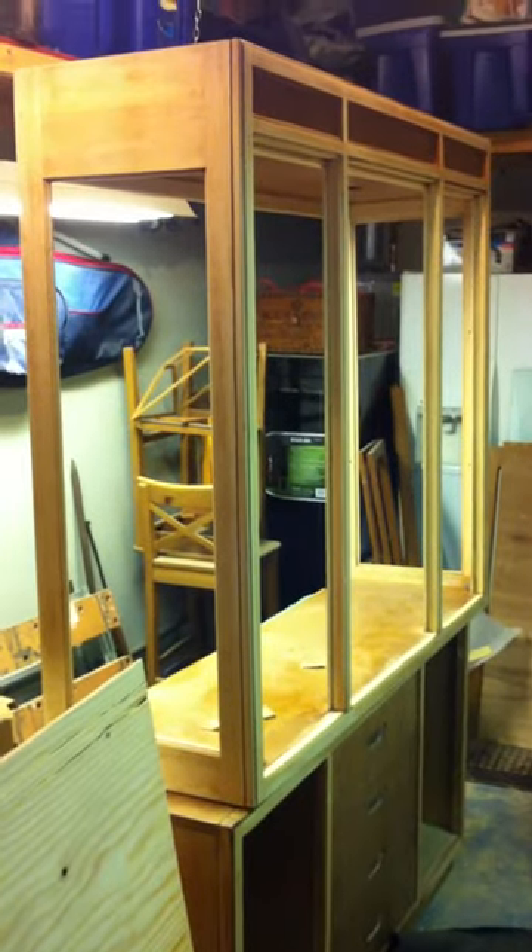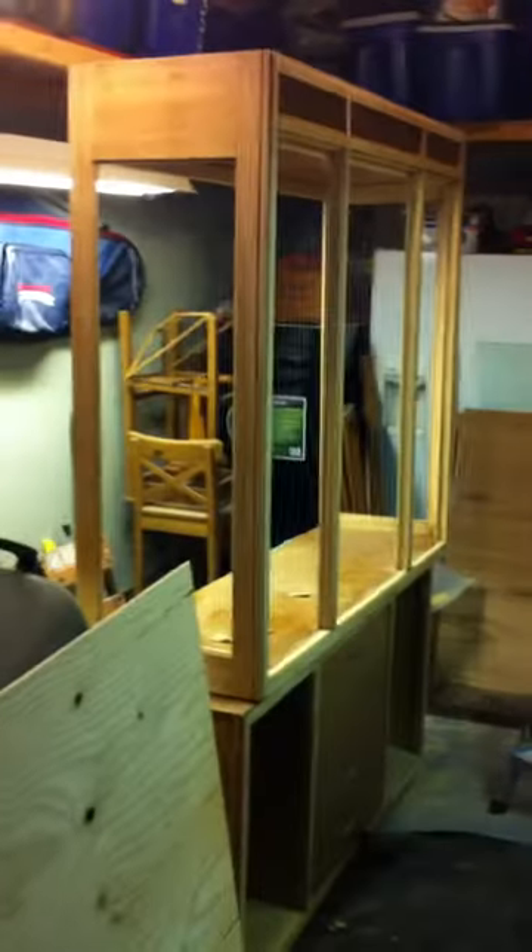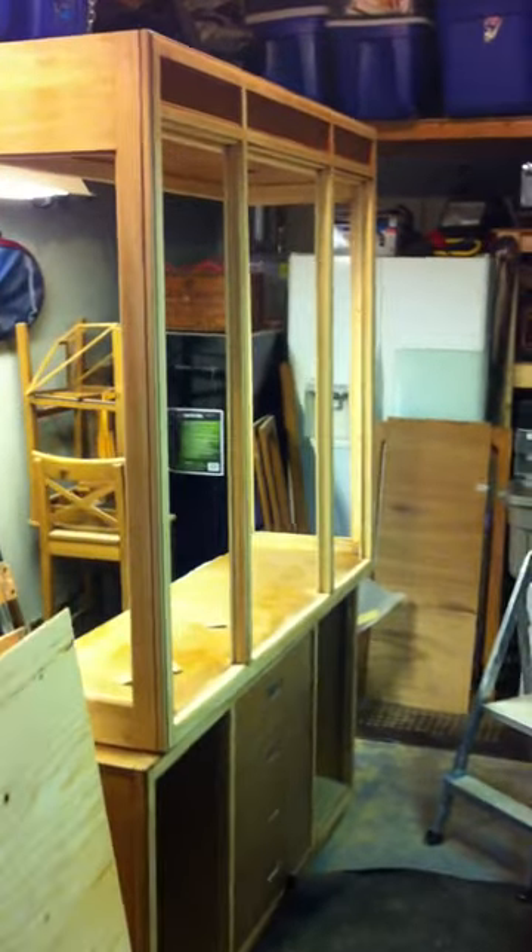I've already put quite a bit of time into it sanding it all down. You can see the shop is a little messy and dusty here. I don't really have too much room to work with, but I'm going to try to walk you through it and show you the steps I'm at now.